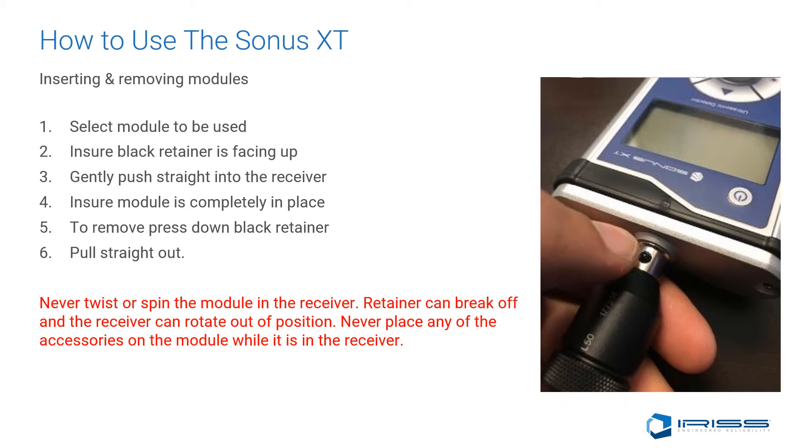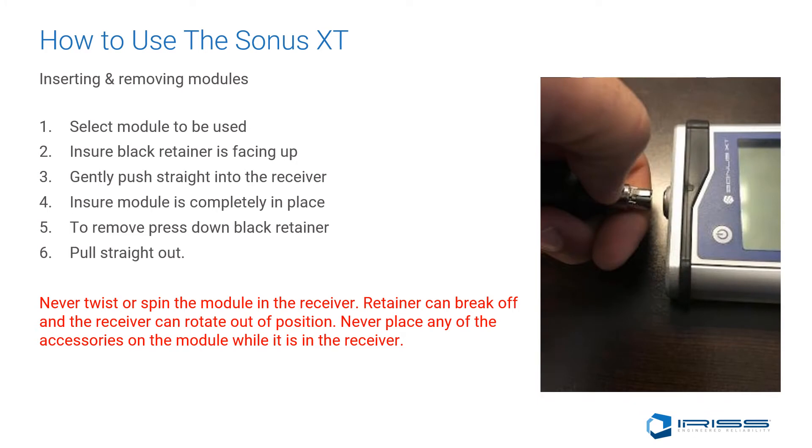Step 5: To remove, press down the black retainer and pull straight out. Never twist or spin the module in the receiver. The retainers can break off and the receiver can be rotated out of position.